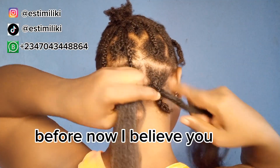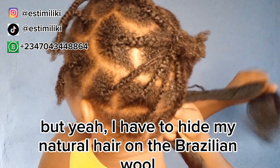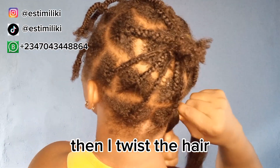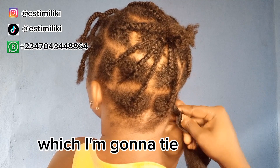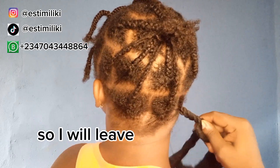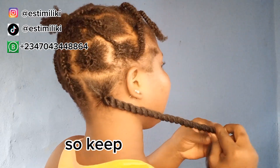I have to hide my natural hair in the Brazilian wool, then twist the hair down to where I'm going to create a knot and tie it. I will leave the remaining parts for the podo hairstyle, so keep on watching.